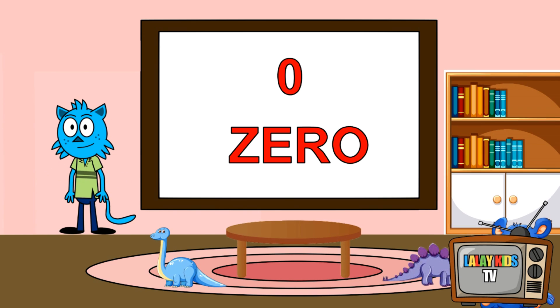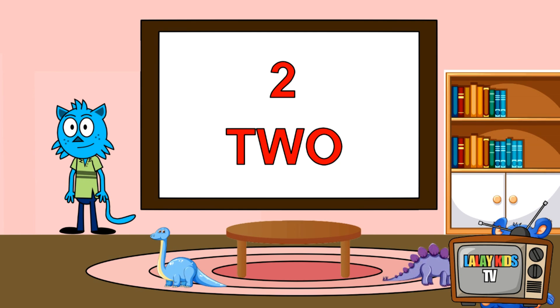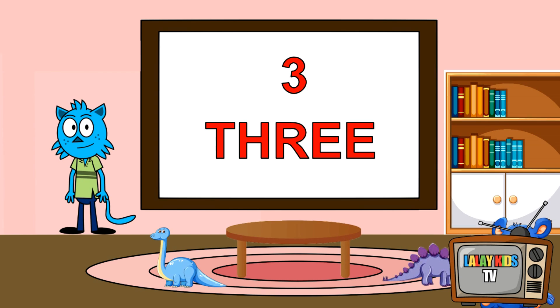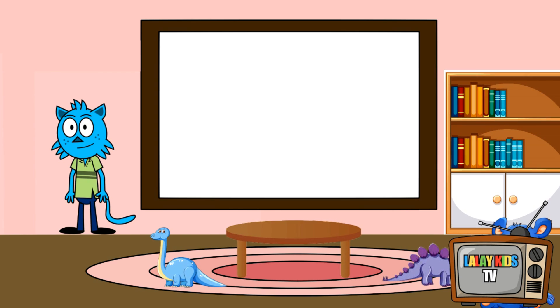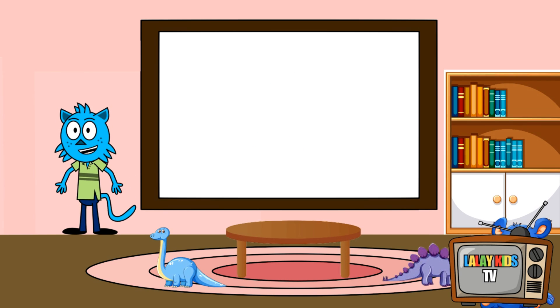Zero. One. Two. Three. Four. Five. Great job!